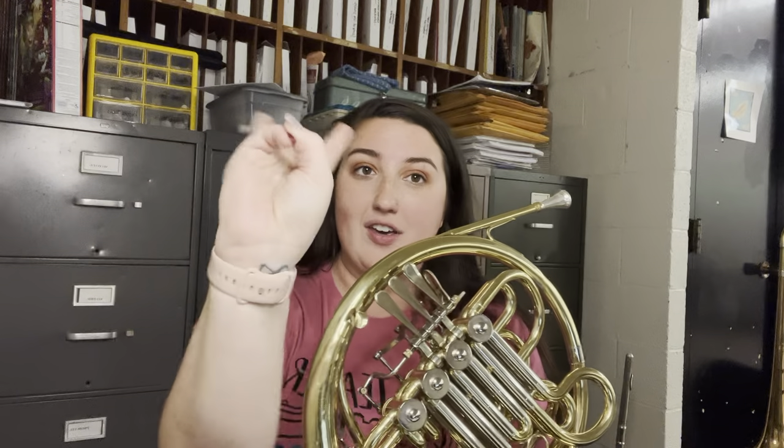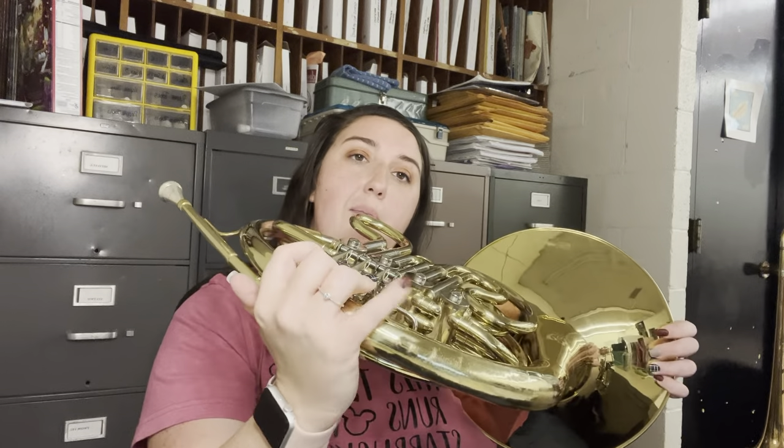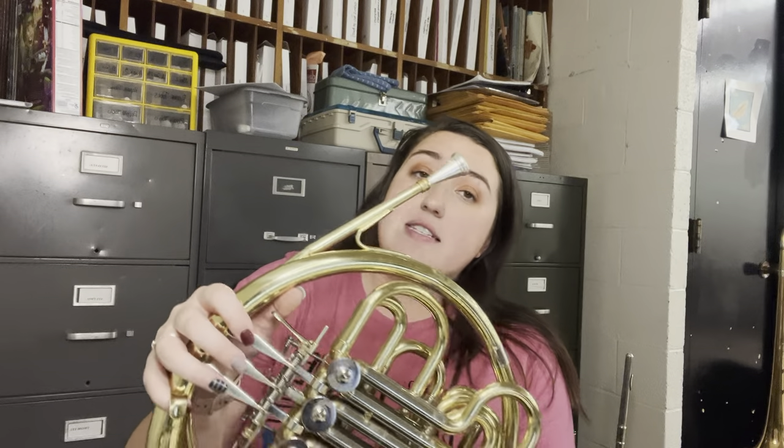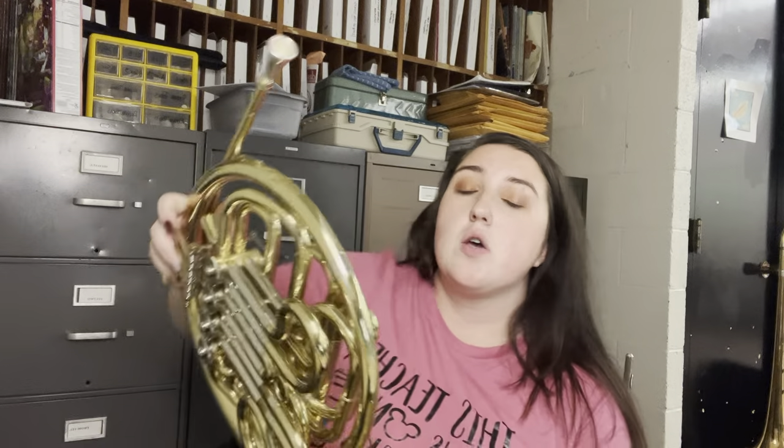So what you need to know is your fingers — you count 1, 2, 3, just like if you're counting on your hand, and they go 1, 2, 3. Your pinky rests right on top or right under this little hook, depending on how big your hand is.